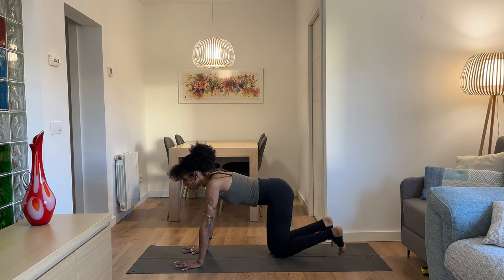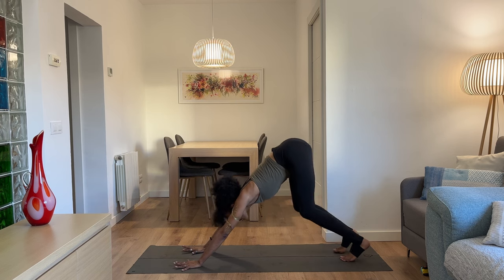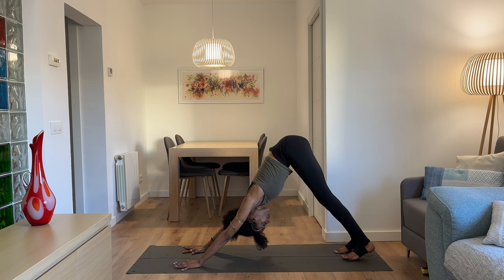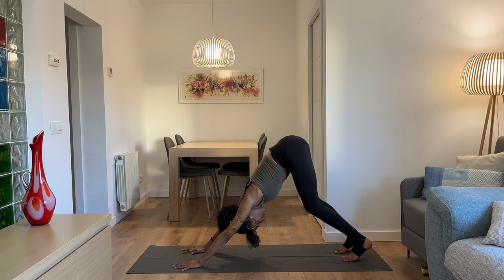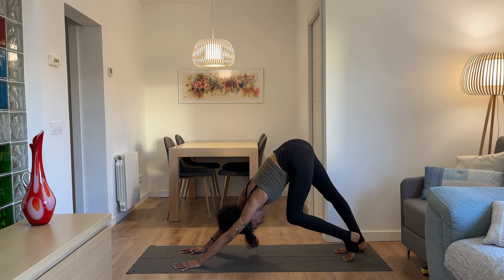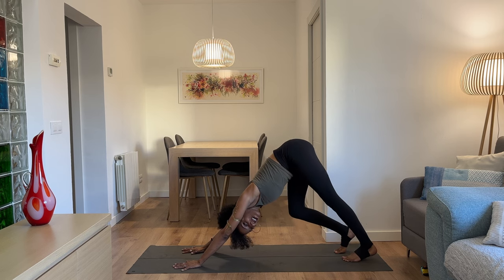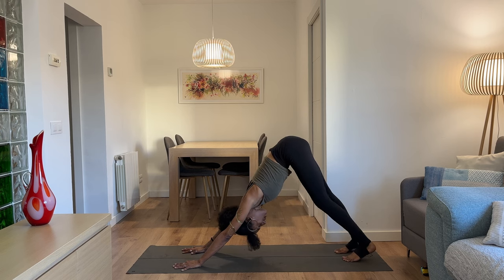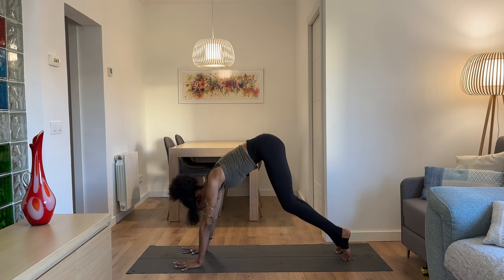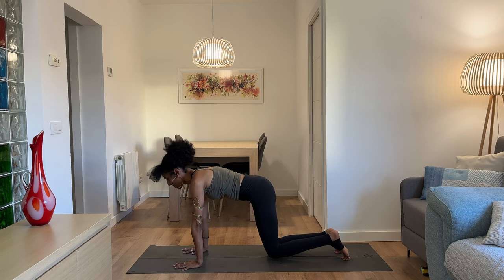Inhale, exhale — right hand down, right knee down. You can stay in tabletop or tuck your toes and send your hips up and back to downward dog for a breath or two, inhaling through the nose, exhaling through the nose or mouth. Remain in stillness or find a bit of movement — maybe pedal out your legs. One more breath, inhale, and on the exhalation we meet again in tabletop.